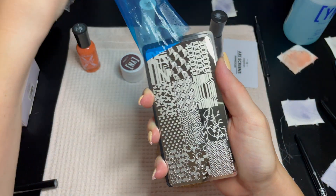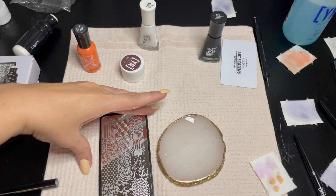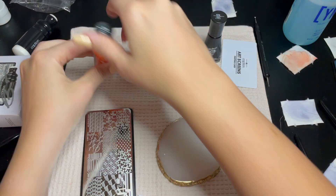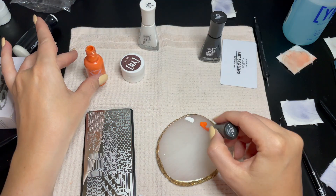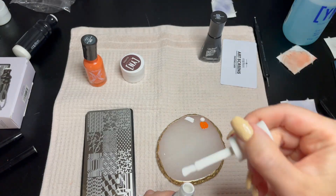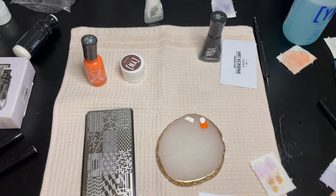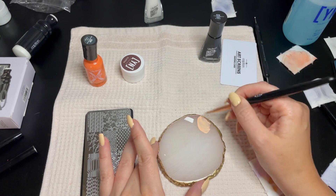Now to the stamping itself. I actually won this kit from a giveaway from Young Nails — they live stream on Twitch and do glitter-a-thons and stuff like that; it's fun and an easy way to earn free nail stuff. Getting into the stamping, I wanted a lighter orange to start. I'm taking my brush, mixing two colors together, and brushing that over the design I chose for these nails.